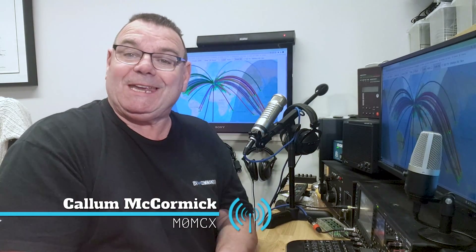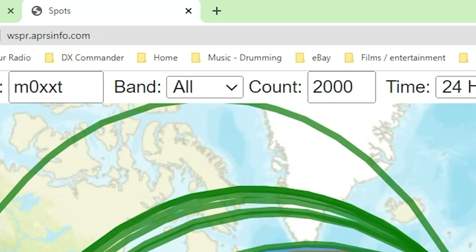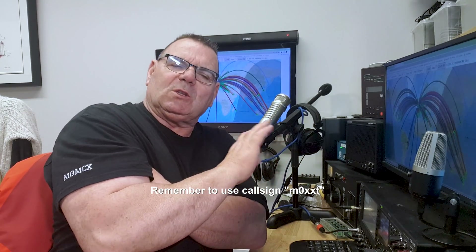G'day everybody, my name's Callum from DX Commander. Here I am looking at my whisper plots, transmit plots for M0XXT. You can do that as well - just go to whisper.aprsinfo.com and you can see how well it's been performing. But we'll do the whisper plots another day and look at how well this antenna has been transmitting, because when we launched the Signature 12.4 a couple of weeks ago, I wasn't guaranteeing 30 meters - I said I probably had a trick. And indeed the trick worked out, so let's untangle this and go back to the beginning.